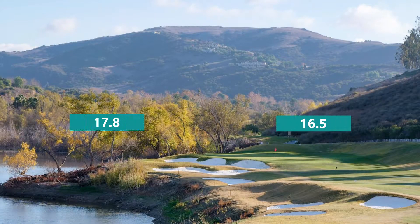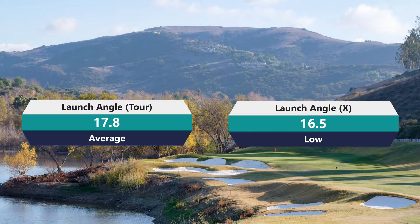Seven iron carry was 152.7 to 149.2 — a meaningful gap. And launch angle was 17.8 with the Tor compared to 16.5 with the X. The X model launches a little bit lower, which is a pretty significant jump. The Tor aligns more with what I'd normally play as an average-to-high swinger. All in all, the X is definitely meant for the faster swinger, while the Tor fits a wider variety of players.